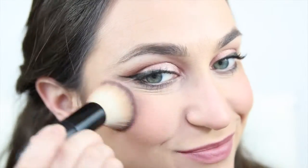Our mineral blush is super easy to apply, comes in a variety of colors, and adds a healthy glow to your skin.